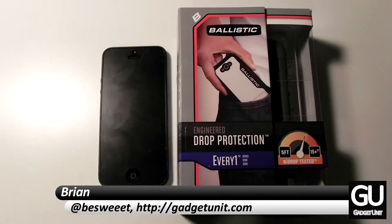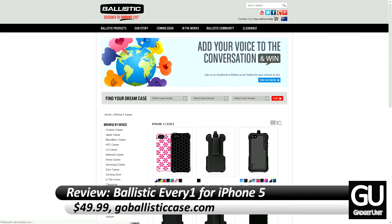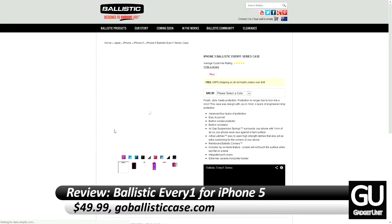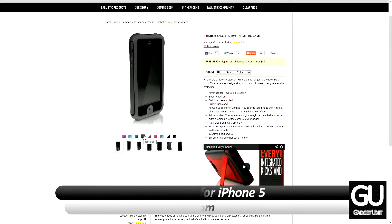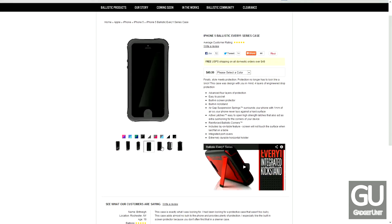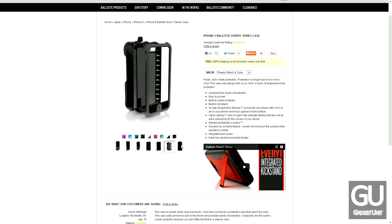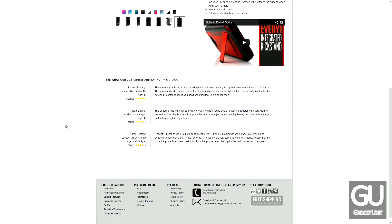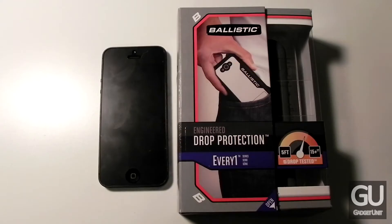Hello everybody, it's Brian for GadgetUnit.com and today I'll be taking a look at the Everyone series for the iPhone 5. This comes courtesy of Ballistic Case and the case itself comes in a number of different color combinations, each of which are available for $49.99 from GoBallisticCase.com. The particular color combination I'll be looking at is the black and gray combo. This kit includes both a thin but still very protective case as well as a matching belt clip.